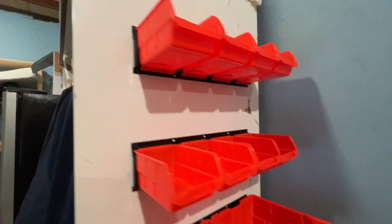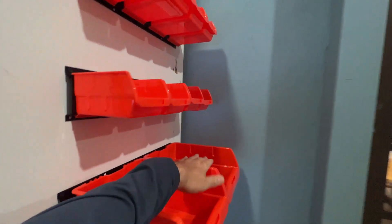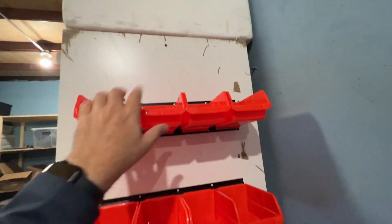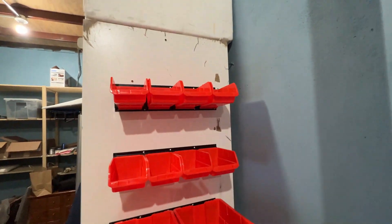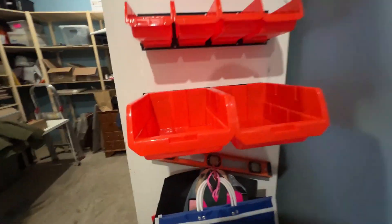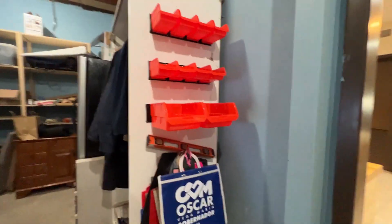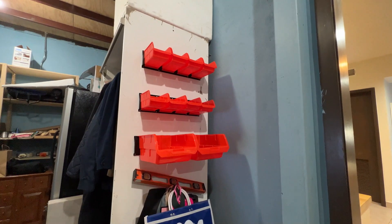As you can see, we have installed really easily these bins. They are firmly there and you can put whatever you need in them. You have 10 bins — eight small, two large. Let's put some things over there.